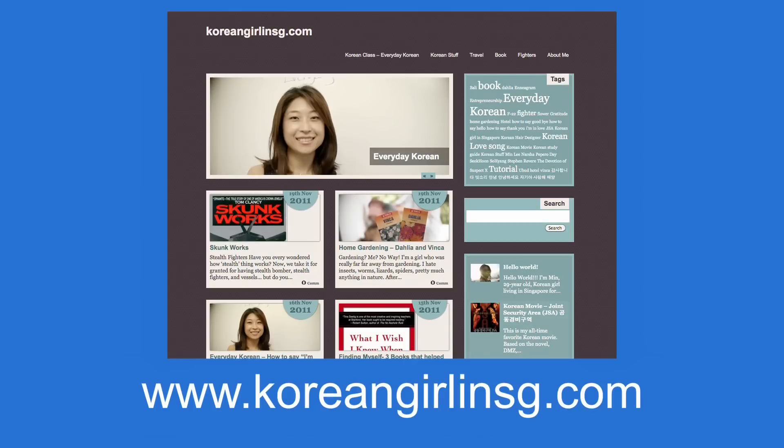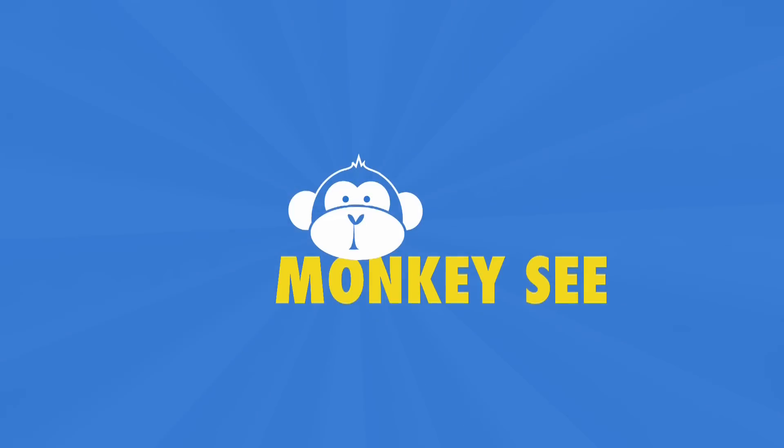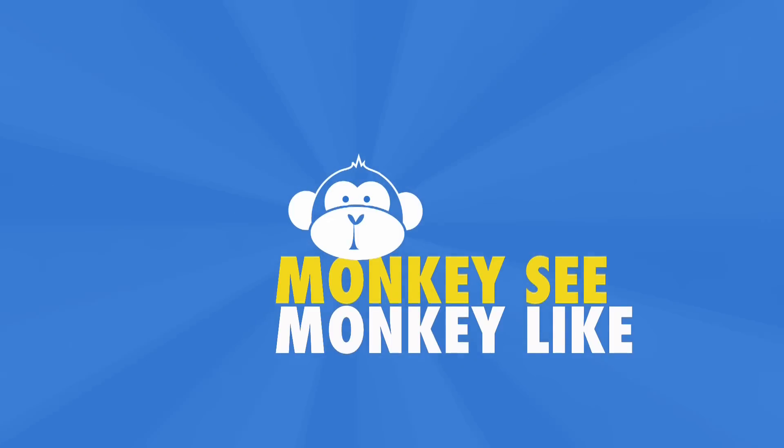For more information, please check out my website Koreangirlinsg.com. If you want to learn more, please check out my other episodes here. Bye!